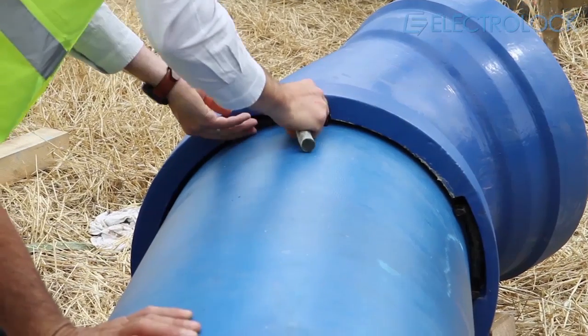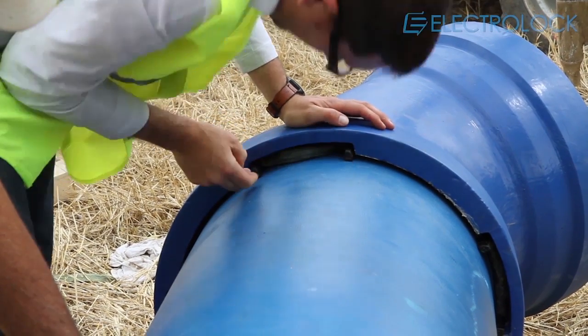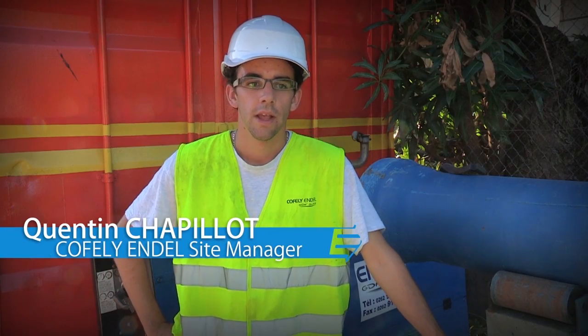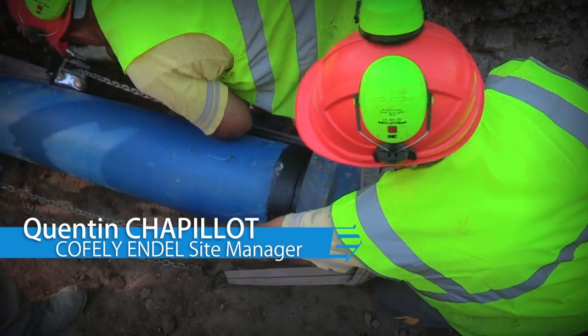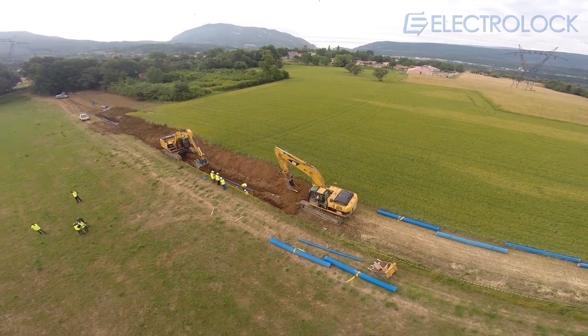This system therefore stands out thanks to its durability, as well as its ease of installation, which assists in achieving the construction deadline. In terms of construction site performance, no time is wasted, and we have a quicker and more efficient ease of laying while maintaining the same nominal pressure in the pipework.